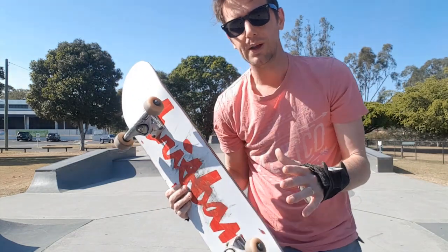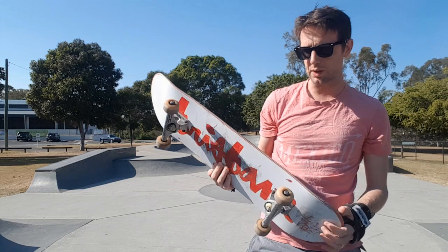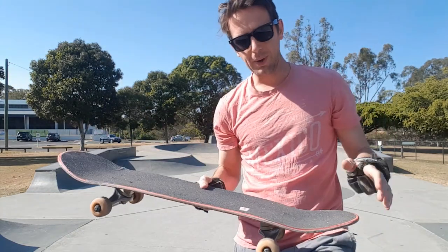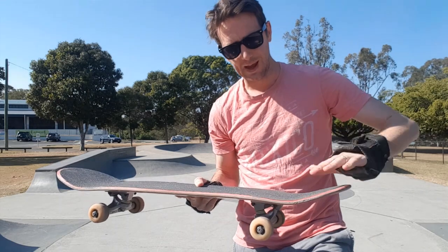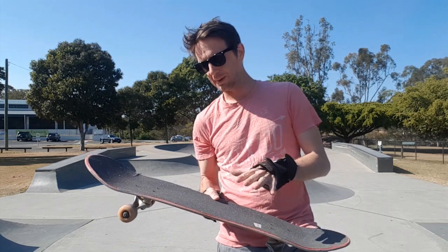I actually did this last year and didn't know that was the cause, because a deck for me usually lasts a bit longer. I'm really gutted because I love this deck, and I'm very guilty of landing very tail heavy — all my kickflips in particular. But yeah, we'll just keep an eye on that, and I'm going to try and land as bolty as I can today.